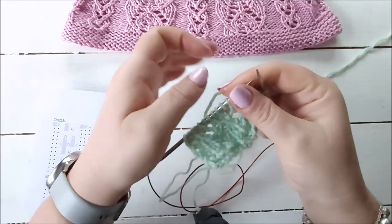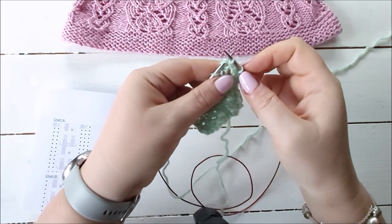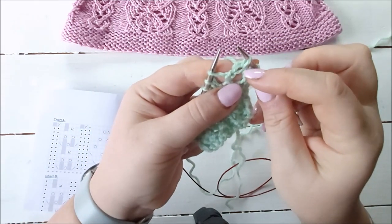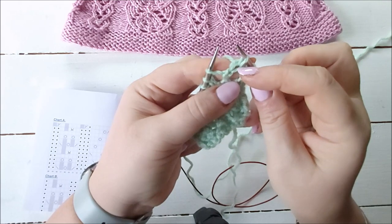I'm going to knit two together just like normal - take those off. When you do a knit two together, the second stitch kind of lies on top of the first stitch and leans to the right.